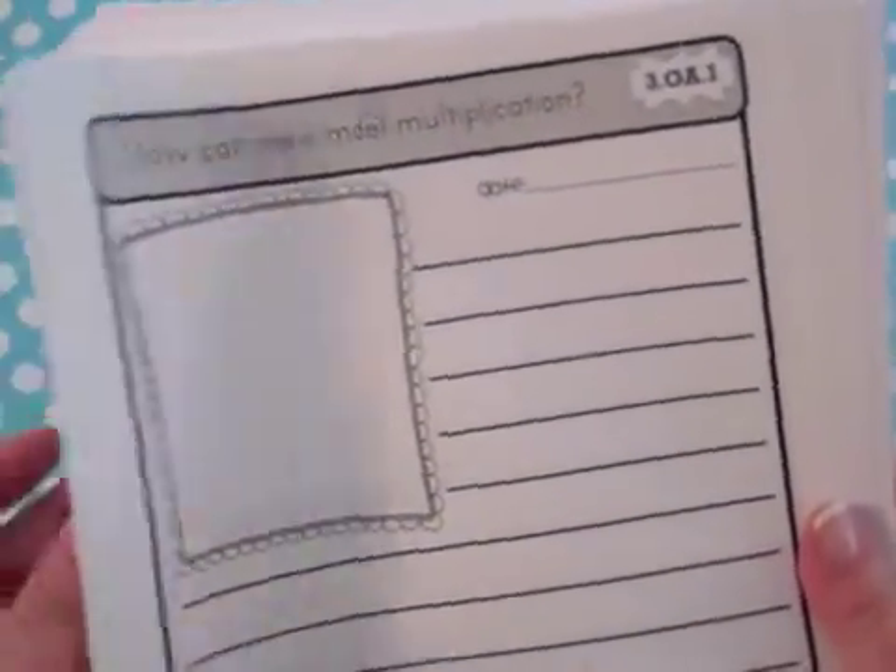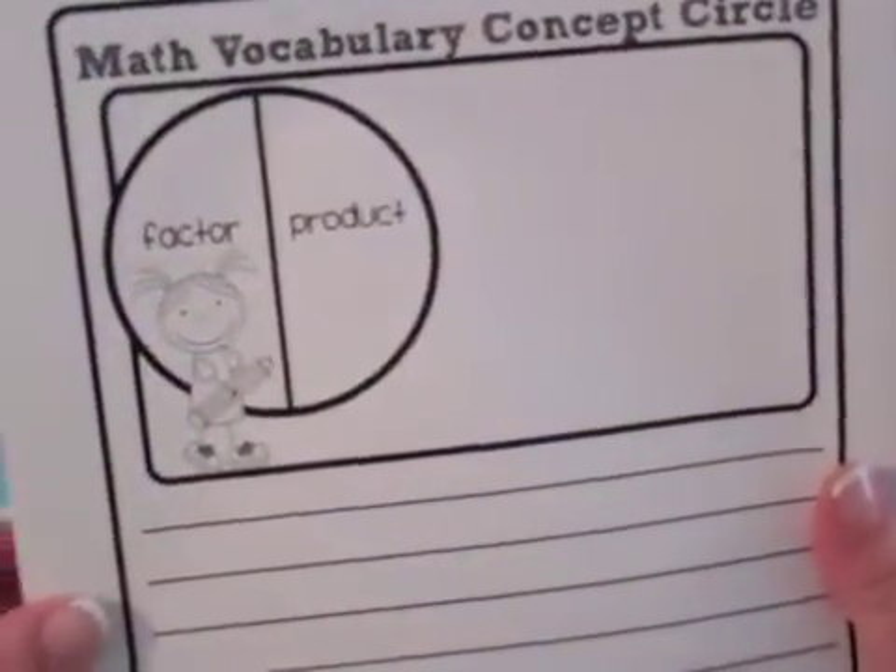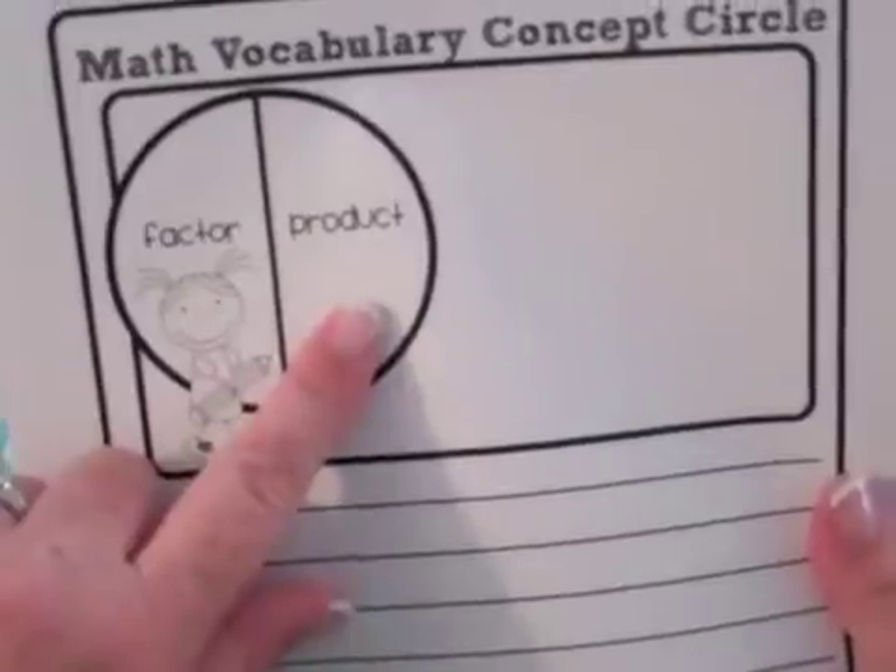This is for standard 3.OA.1, so it includes several different prompts: 'How can we model multiplication?', 'Share what you know about multiplication,' and 'How do you represent multiplication?' These can be used as essential questions for the classroom or just for students to think about.